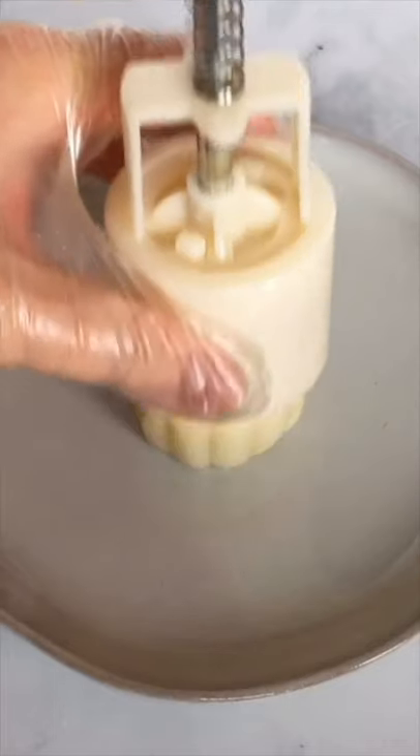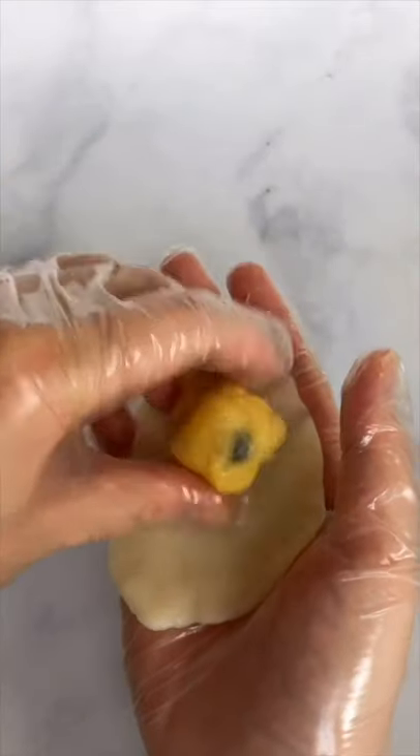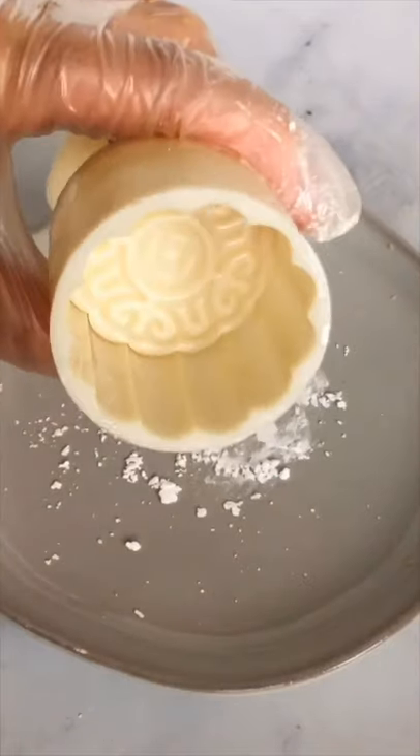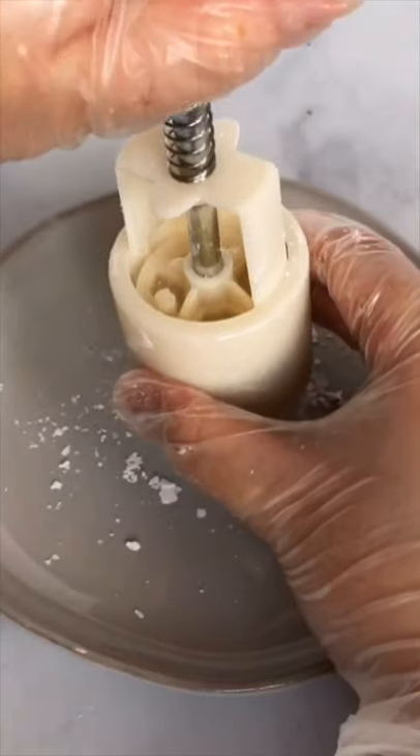Would you try boba mooncakes? Mooncake season is in full swing, so to get in the spirit I made super easy snow skin mooncakes with custard and boba filling, and to take it one step further I even made some matcha flavored ones!